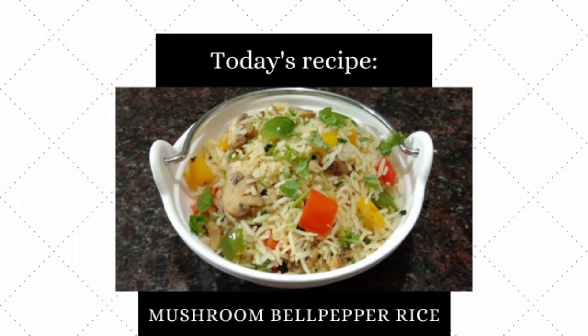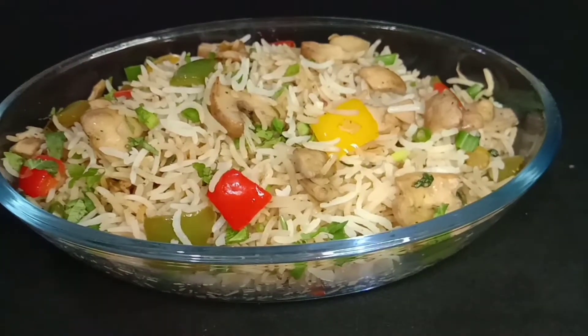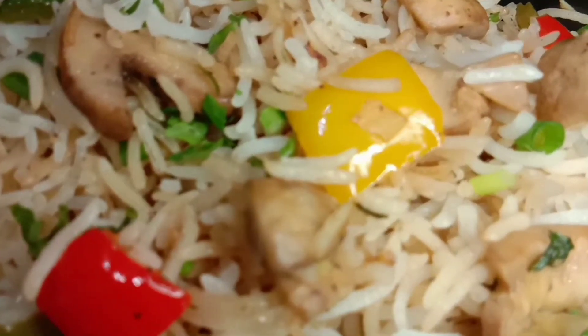This recipe is Mushroom Bell Pepper Rice. Colorful Capsicum Mushroom is an easy recipe. Mushroom has vitamins, minerals, antioxidants, and cancer-preventing properties.